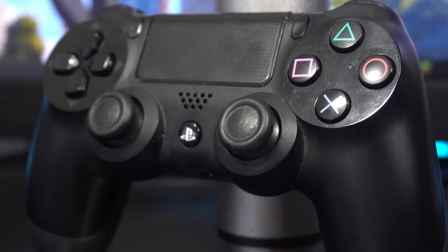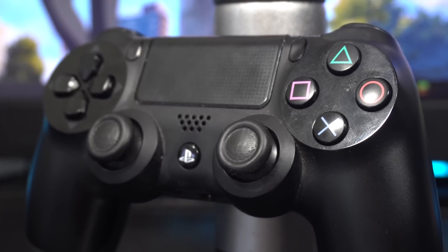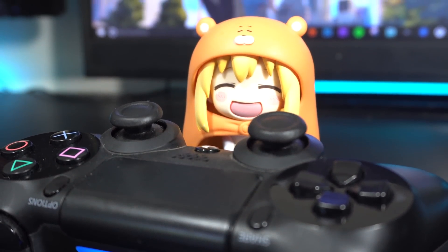Today I'm going to show you how to do that with the DualShock 4. But if you'd like to see a tutorial for other controllers like the Xbox One controller or the GameCube controller, let me know with a like and a comment below. First I'll show you how to do this on a PC and then on a Mac.